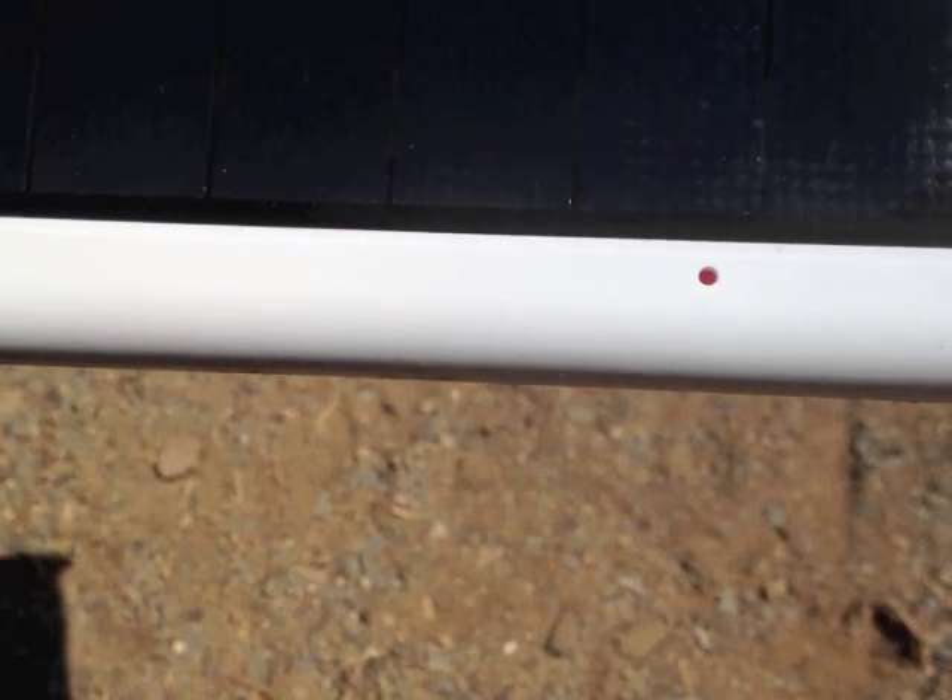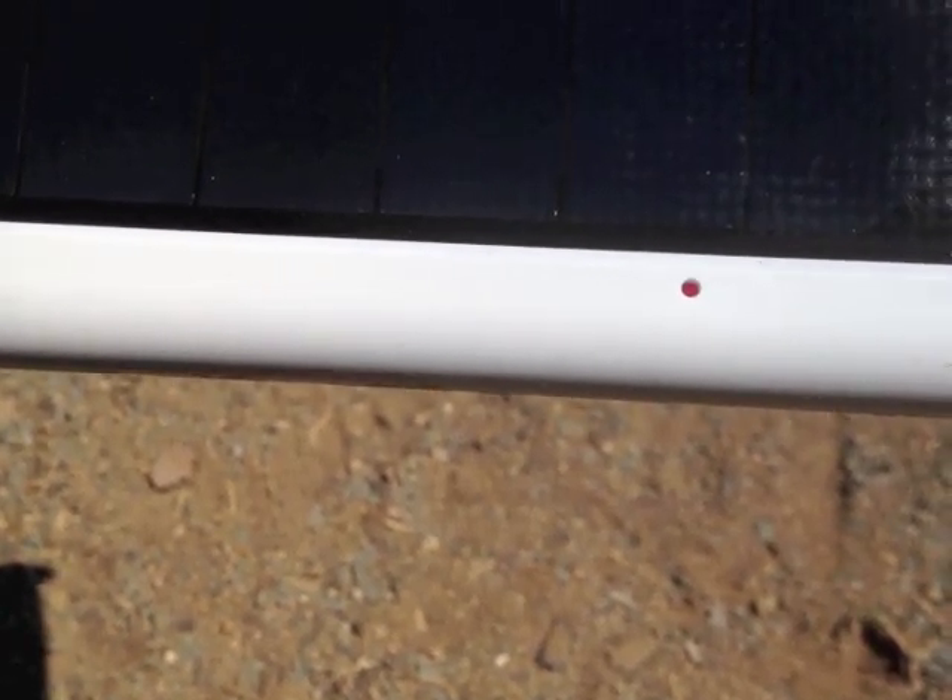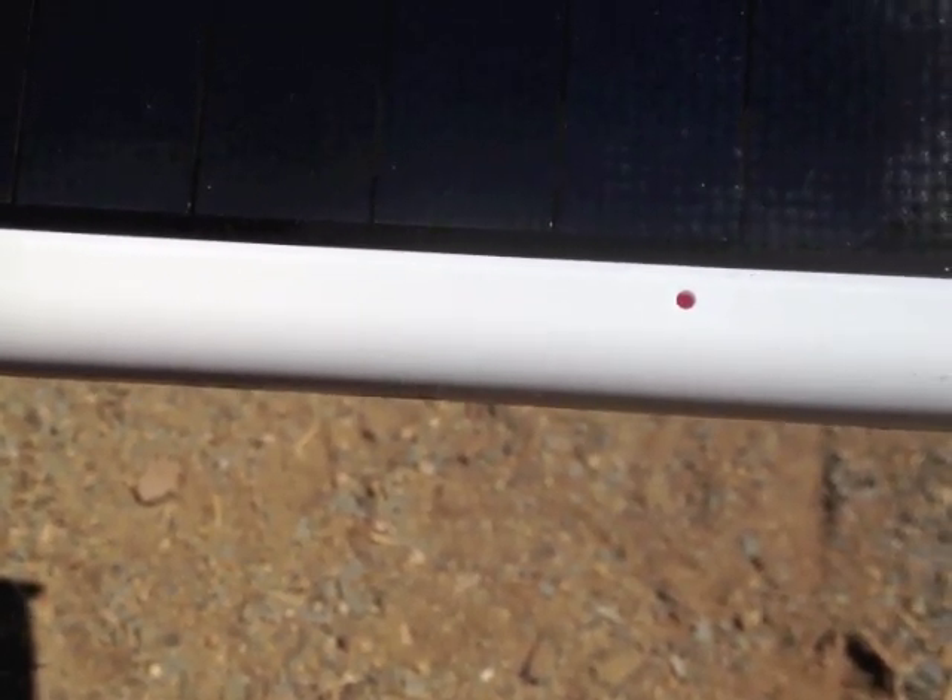As far as indication of charging, there's only one small thing: a little red LED light. It can be kind of misleading because it doesn't tell you exactly how much of a charge you're getting, but it does show you that it's operating.